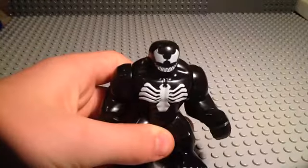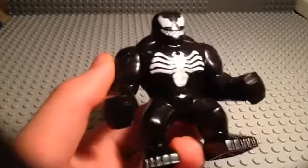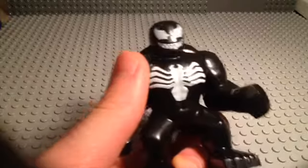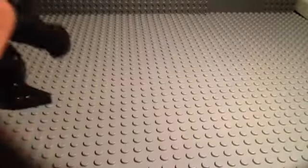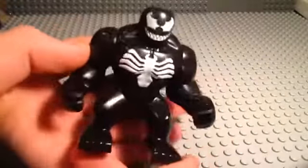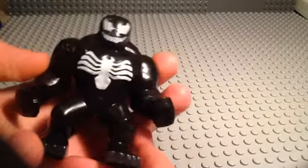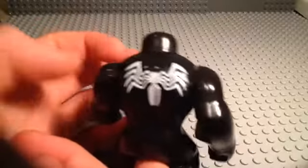Next up we have the eBay knockoff Big Fig Venom. Quick tip: never buy minifigures from eBay that come from China, because they're most of the time gonna be knockoffs. I knew this one was gonna be a knockoff, and I just wanted to buy it because I thought it looked really cool to set up with all my other minifigures. There's his face. He's got his spider right there. I like the spider on the back way more, though.